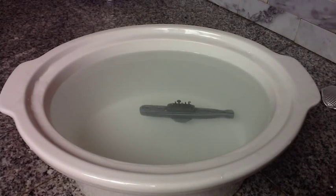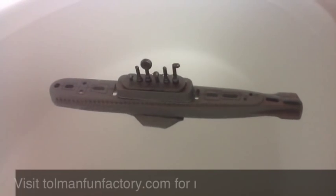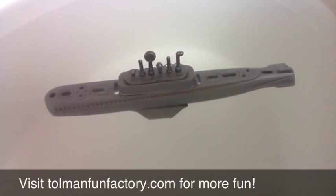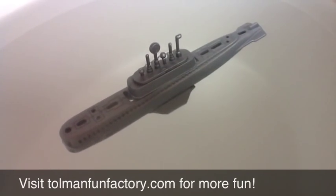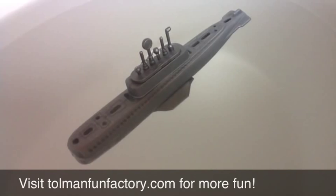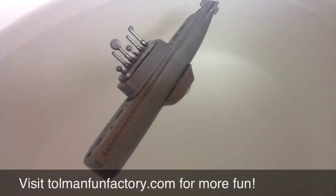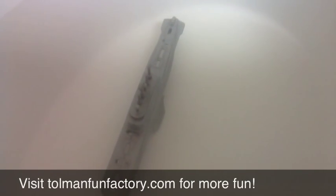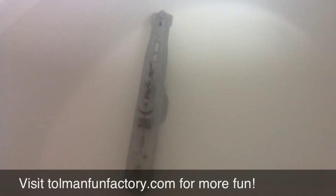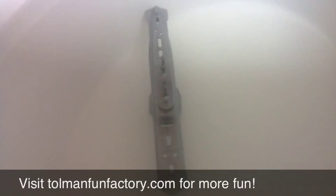Here's a tight shot so you can kind of see what it looks like up close — pretty much just like the real thing. This would be really fun to have in a bathtub or a kid's pool where you have more space for it. This awesome little toy is made by Toysmith in the United States of America.